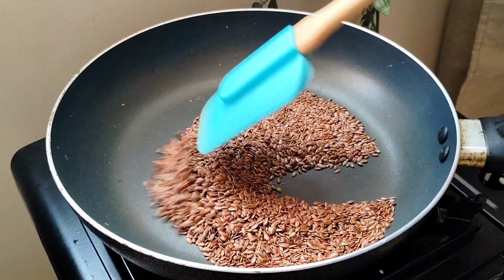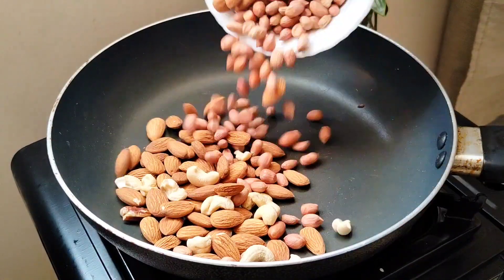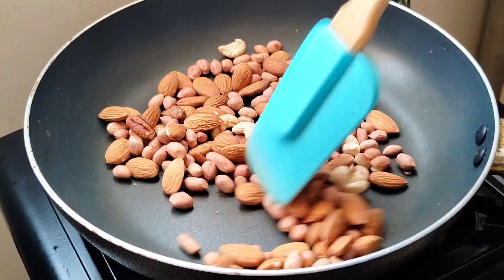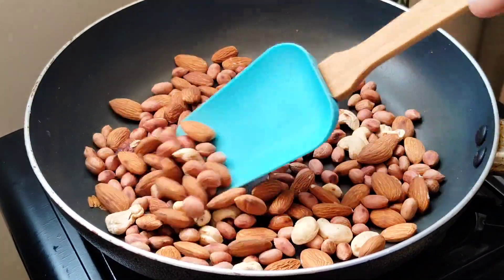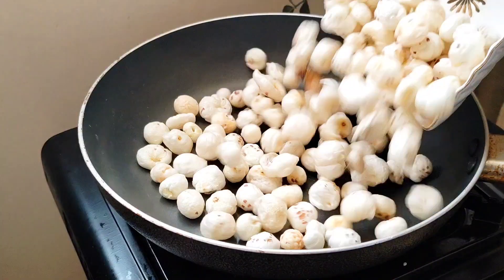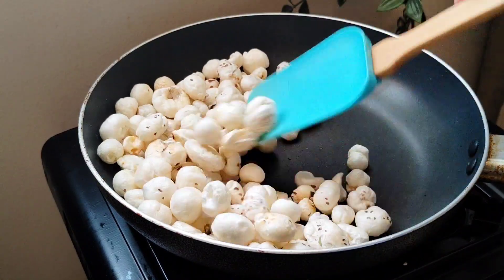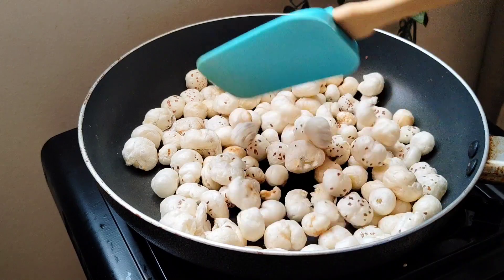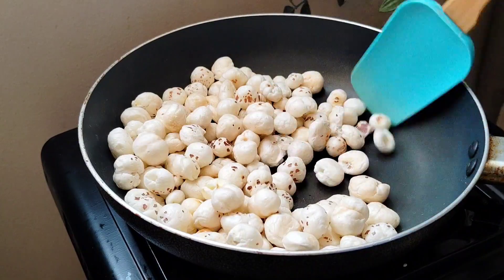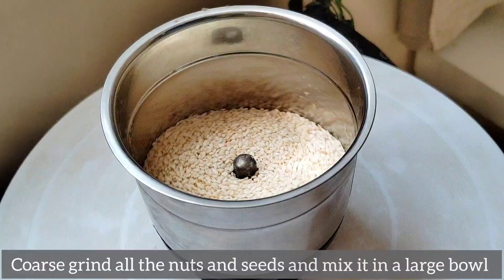Put the seeds in the middle and add a little bit of the seeds. Put the nuts in the middle and add a little bit of the seeds. We will mix it in 1-2 minutes.